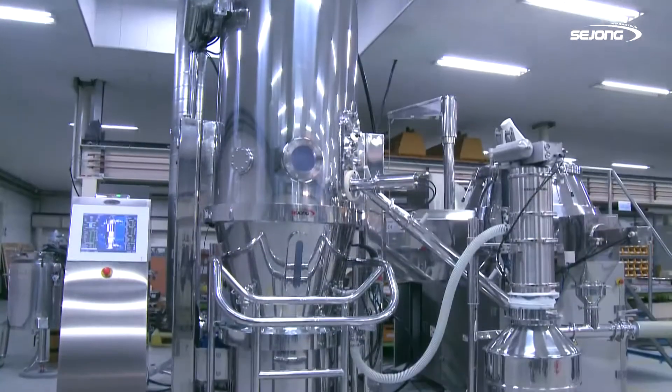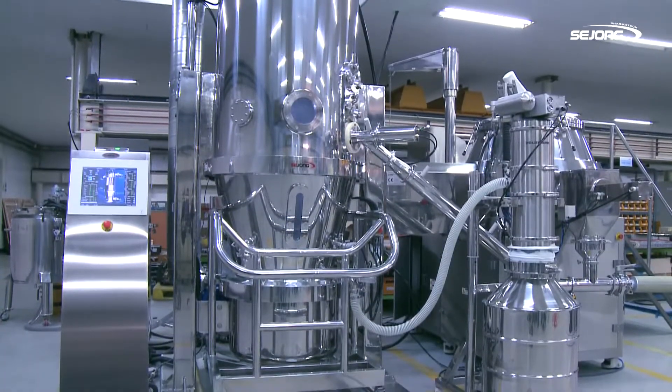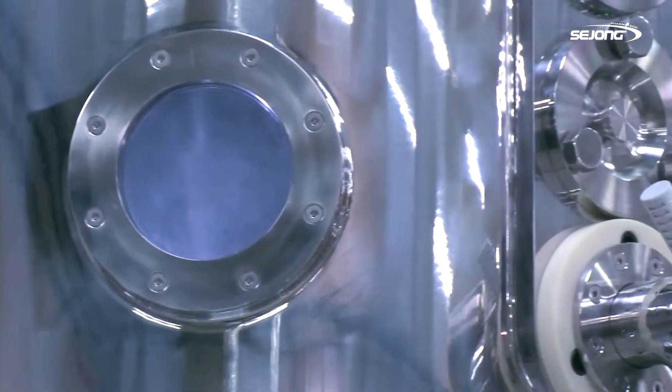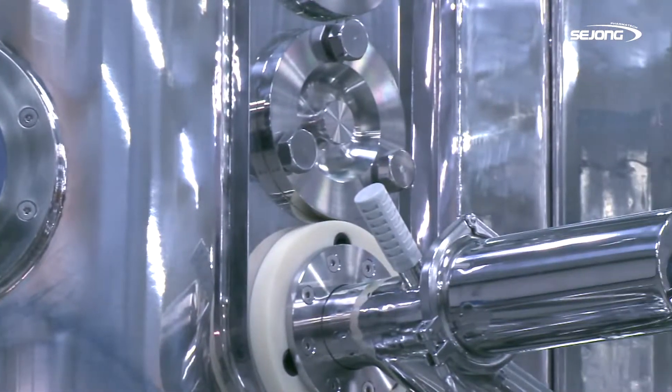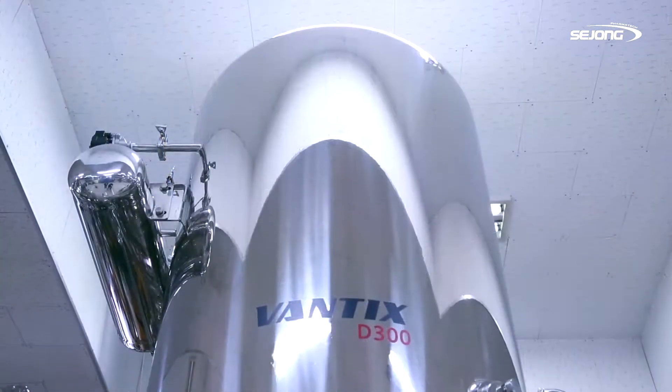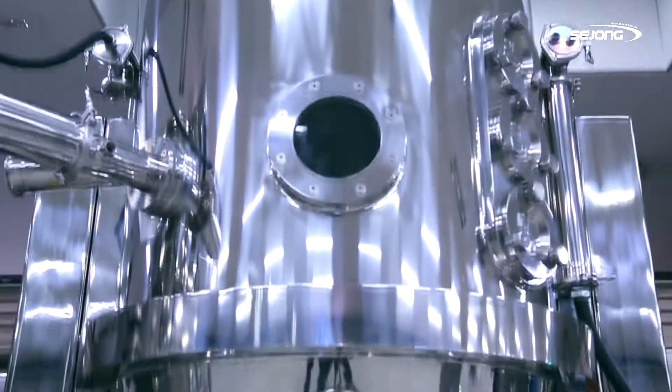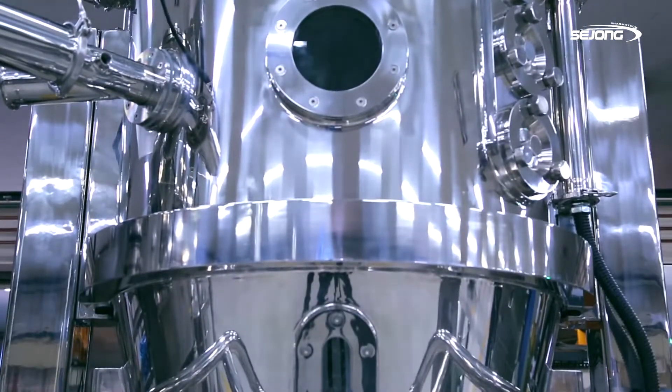D-Series has been designed on the basis of the concept of solid and smart. D-Series considers safety and convenience for the operator as the most important thing. It is based on a European type of pressure-resistant design, and that makes this system more stylish and solid.